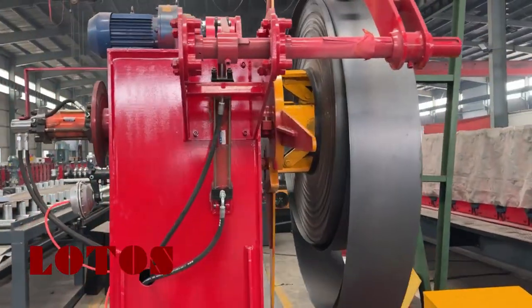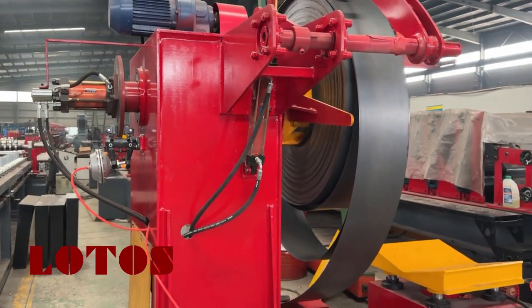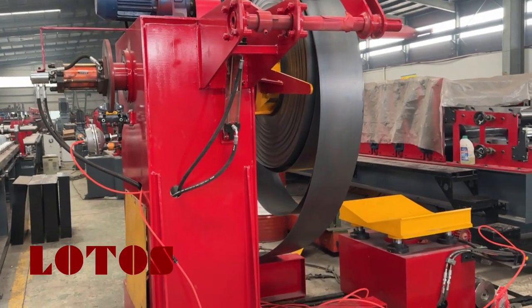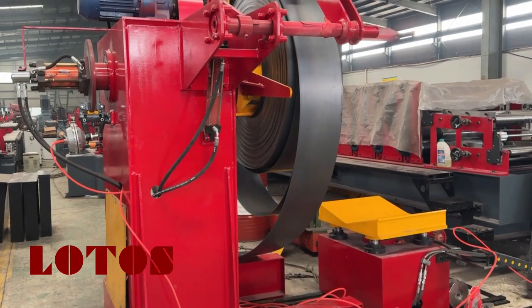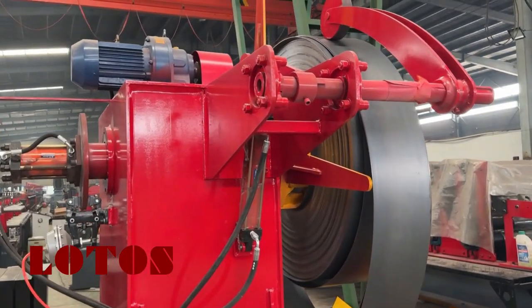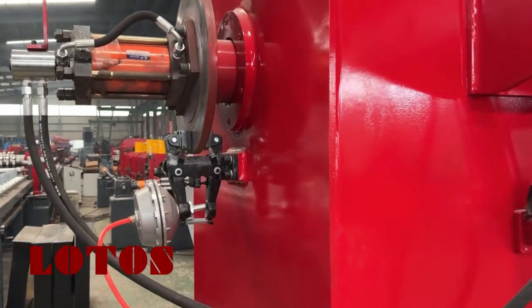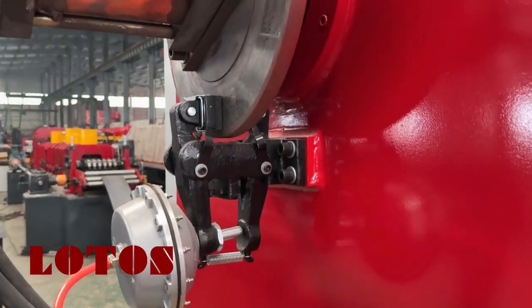Here is the decoiler, and on this decoiler the loading capacity is up to 5 tons. It's coupled with a loading cart, and on the decoiler we have considered a press-on together with this kind of disc brake. Here is the disc brake.